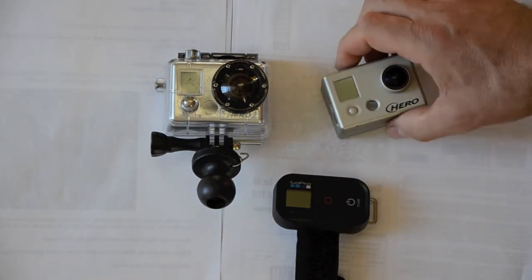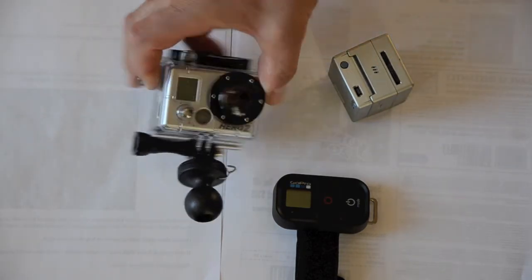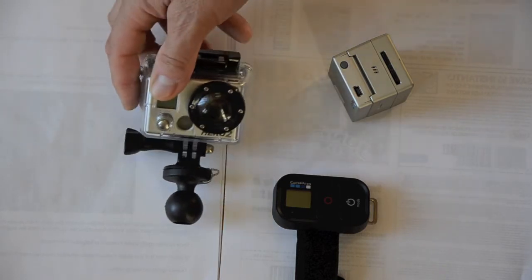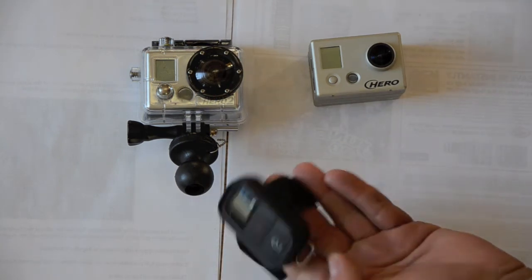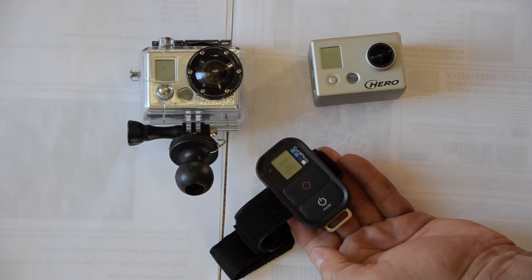All you need to do on the camera is basically turn the Wi-Fi on with this button. On the casing, there's a button to do that. Once both cameras have that turned on, the remote really basically takes control. Turn the cameras on — I just hit the power button on the remote. In a few seconds, both cameras should fire up.